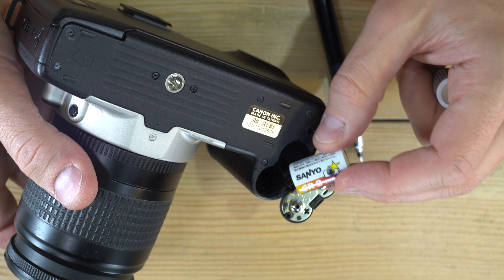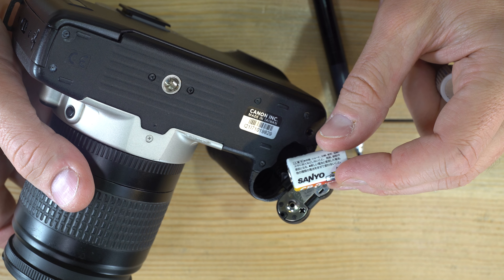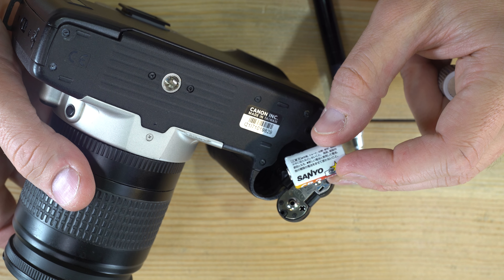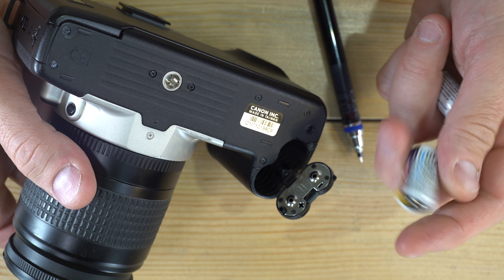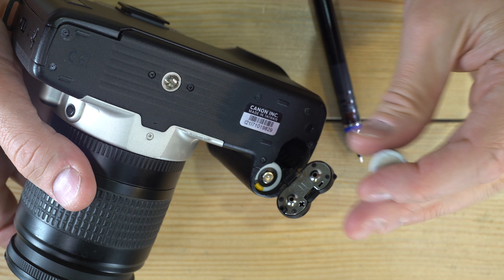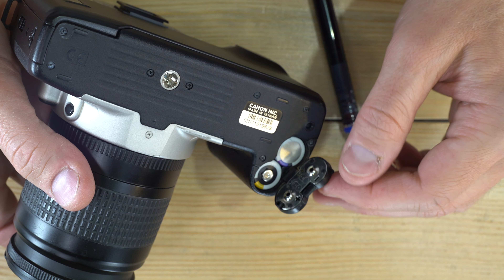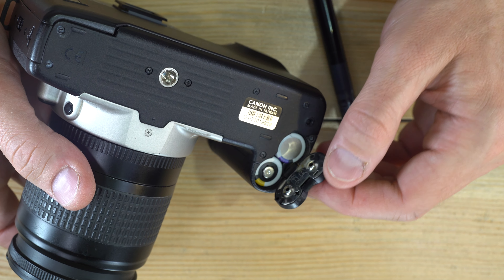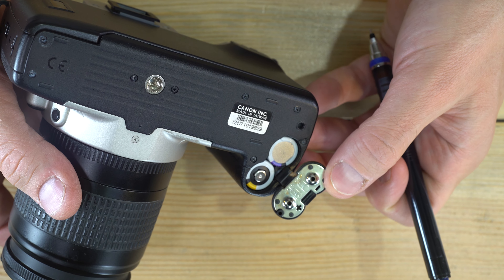If you buy no-name, fly-by-night brands from everybody's favorite online mega-retailer, those have a higher probability of leaking or bursting inside your camera and ruining it. It is cheaper to buy good batteries — they last a decent amount of time — than to buy a new camera because you bought cheap batteries.